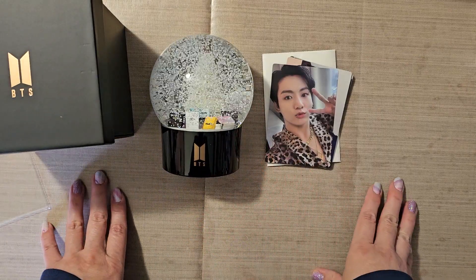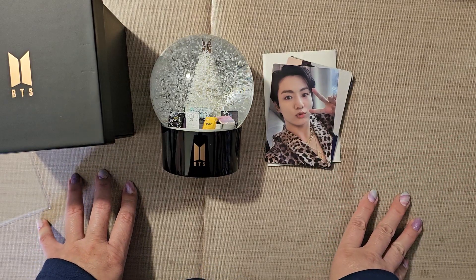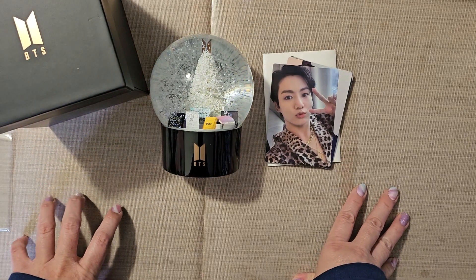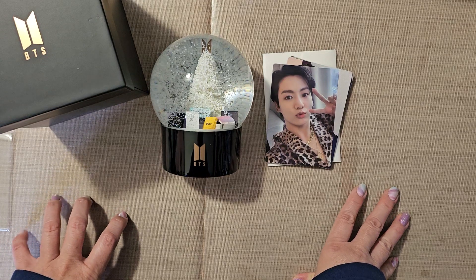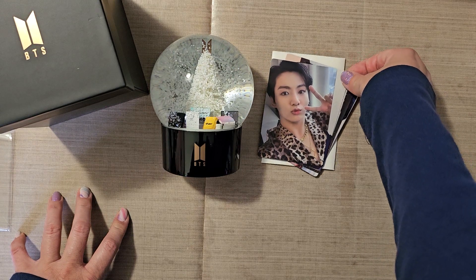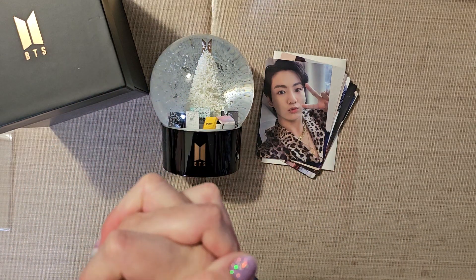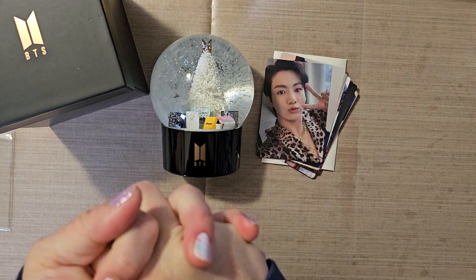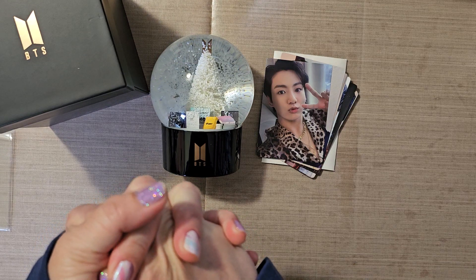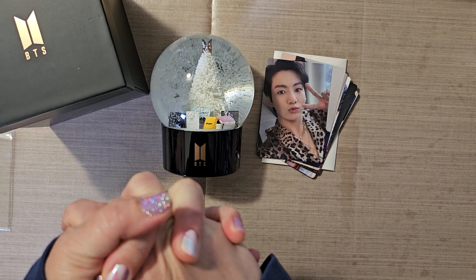I have not been motivated to work on my planner. I need Jungkook to come back. I think him coming back will motivate me to do more stuff again. This might be the last video for a while — I don't think anything else is shipping. I've been trying to get ready for the cruise, because I have to buy clothes since I don't really fit in my clothes anymore, and figure out what I'm going to take and stuff like that.